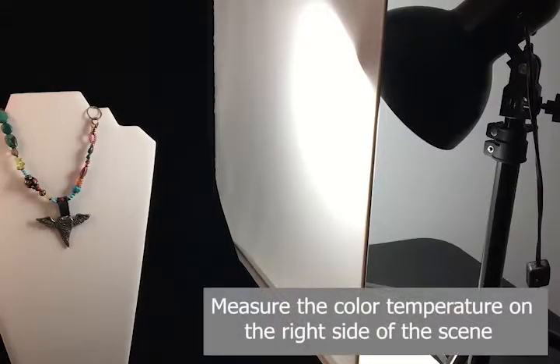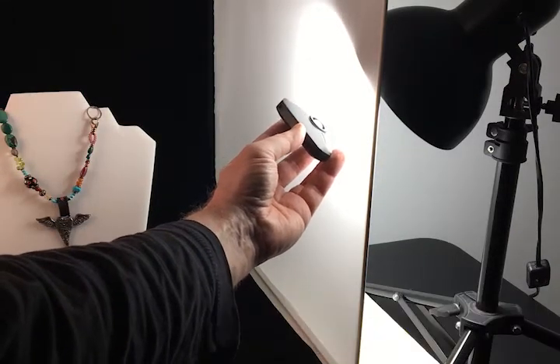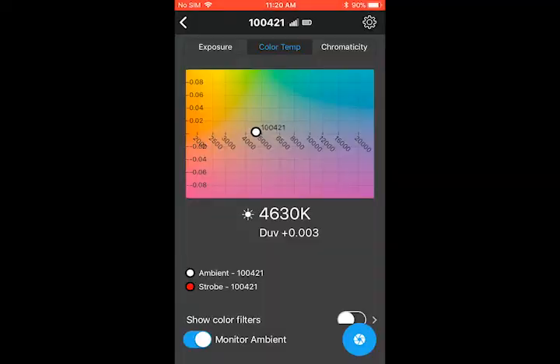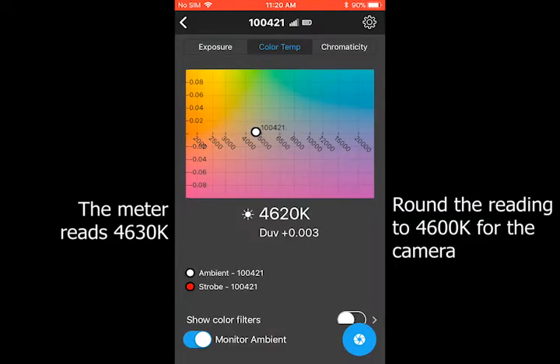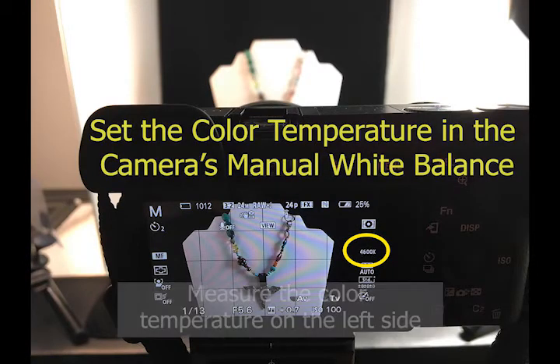We could choose either light source as the base light. We'll take the light on the right, measure the color temperature with the meter and app. This light measures about 4600 Kelvin, so we'll enter that into the camera's manual white balance.